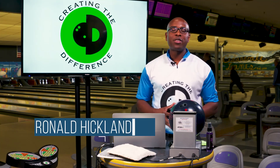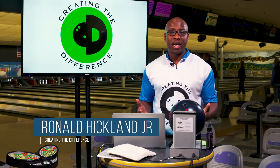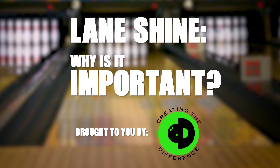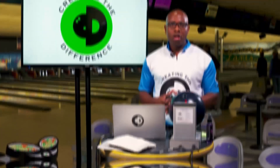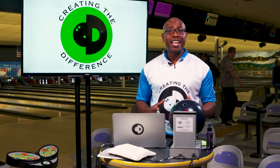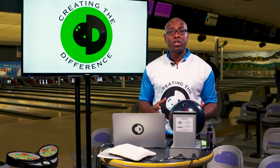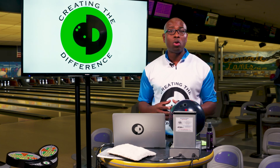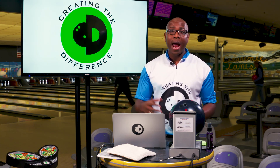CEO Ronald Hicklin from Creating the Difference. I want to talk to you about lane shine and why it's important. A lot of times people assume that the lane shine or the bowling ball changing surface actually happens from the lane. Actually, what happens is the bowling ball has to go through all of the systems to come back to you.